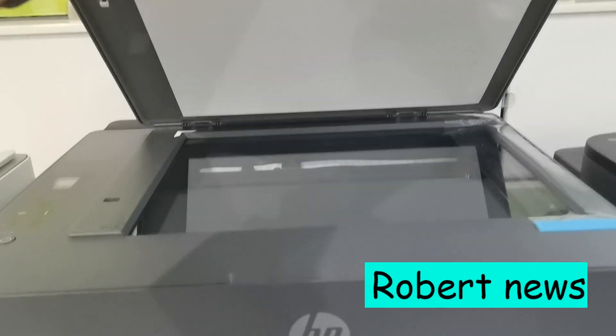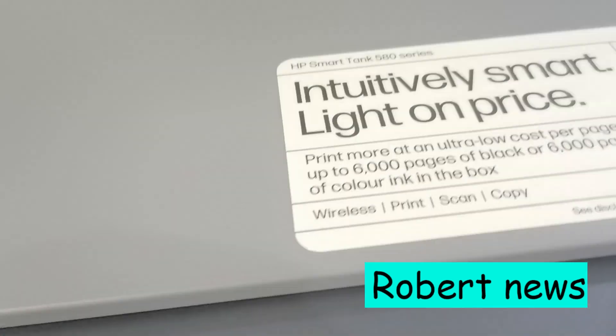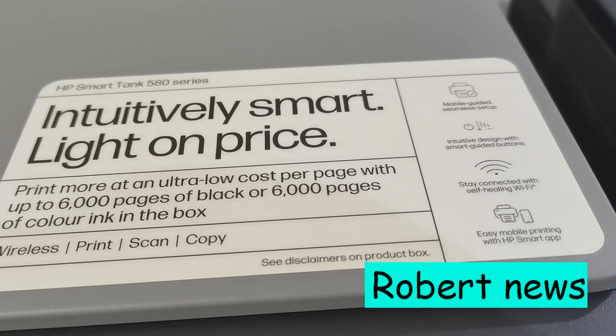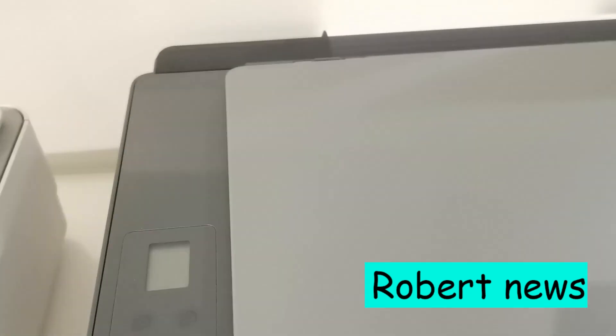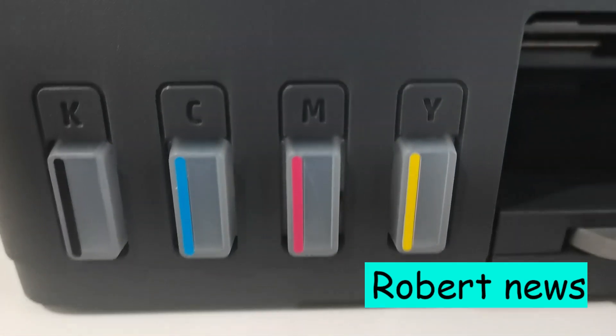Hello my dear friends, today I will show you the HP SmartTank 581 All-in-One Printer. Some of the features include print, copy, and scan. Print speed is up to 12 ppm black and 5 ppm color. Print quality is up to 1200 x 1200 dpi in black.